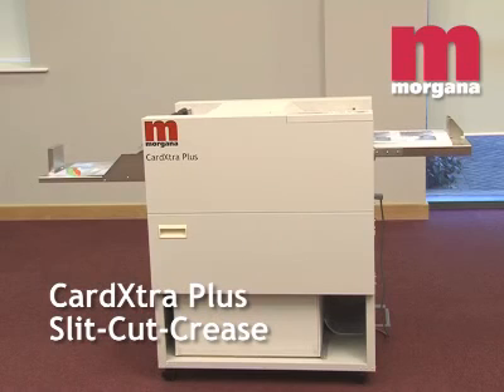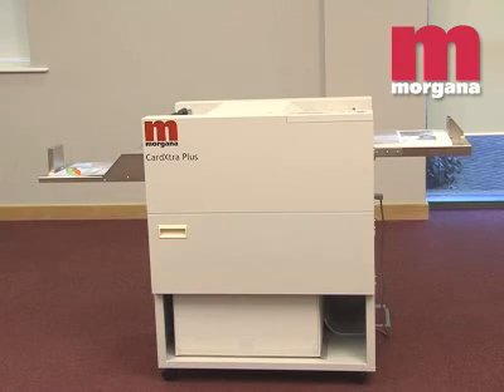The Card Extra Plus is a highly accurate, low-cost, easy-to-use multifunctional finishing machine for cutting and creasing multiple formats in a single pass.